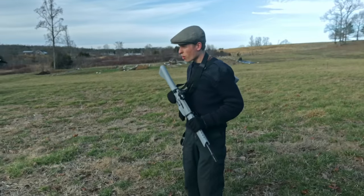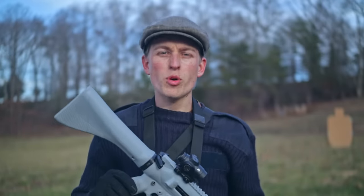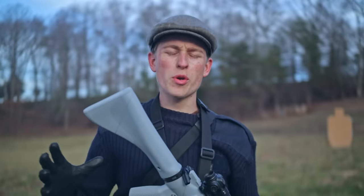Welcome back to Hoffman Tactical. This is the Orca, a 3D printed AR-15, which we've been shooting in this video. The goal of this project was to print as many of the components as possible on the AR-15 on a common 3D printer.